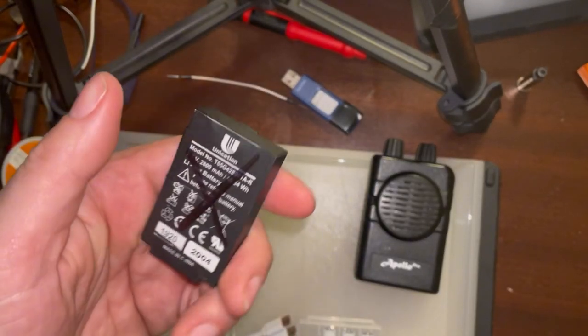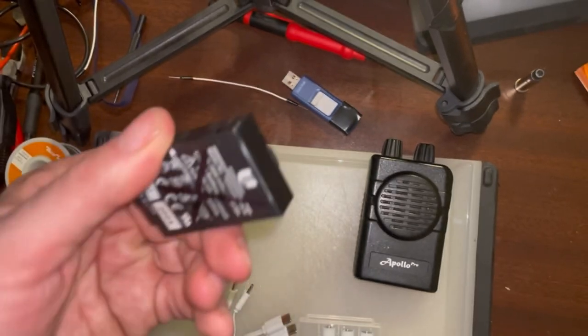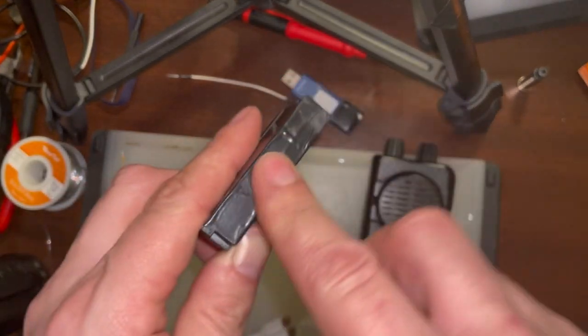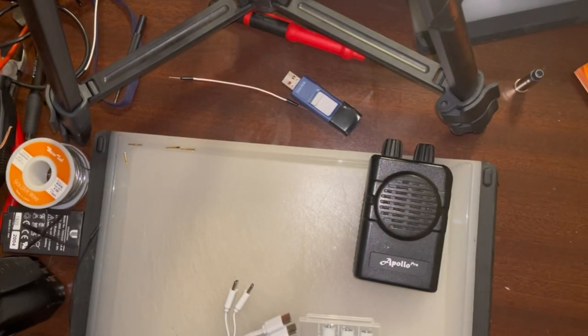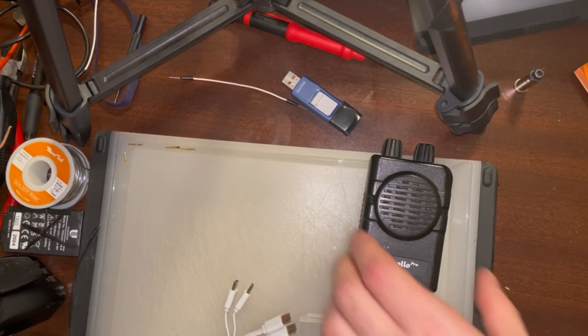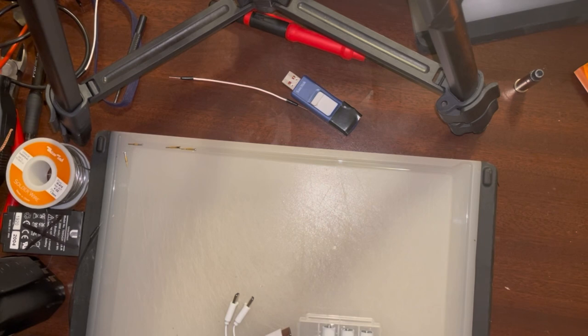It charges pretty quickly. This is another battery I've had — I think it might be the original that came with it; I taped it up because the label is falling off just to keep track of it. Bringing in the Apollo VP200.